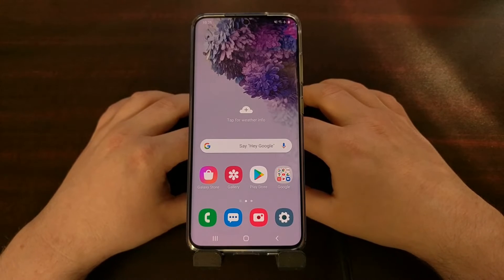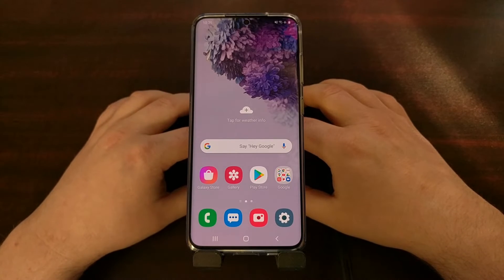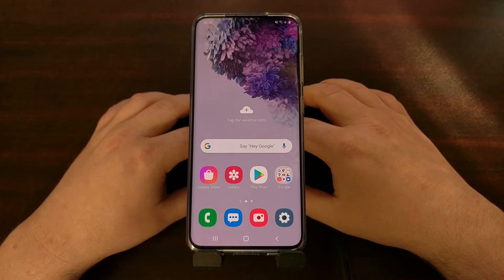I want to create this video because I know a lot of people ask about this, and a lot of people are either new to smartphones or new to an Android phone, and they're just not familiar with how to capture a screenshot.